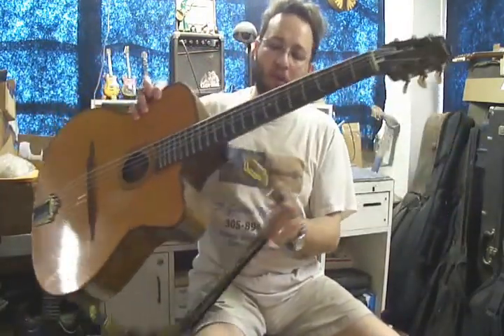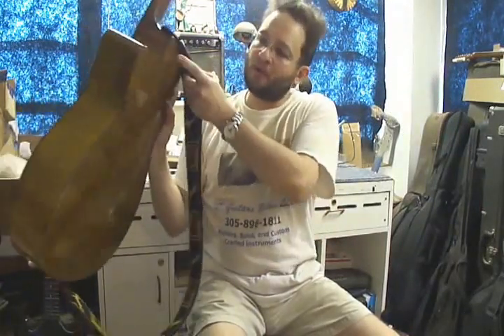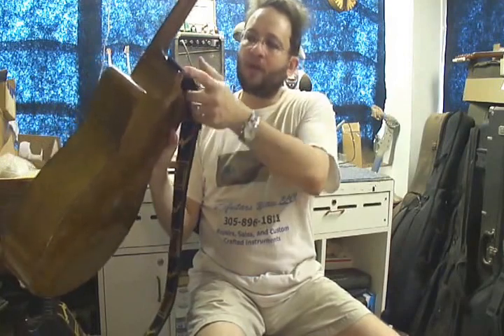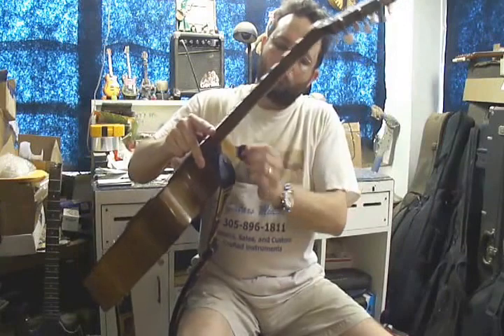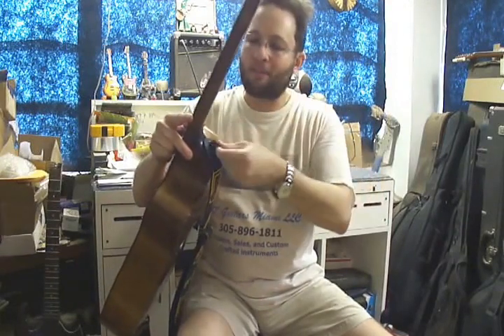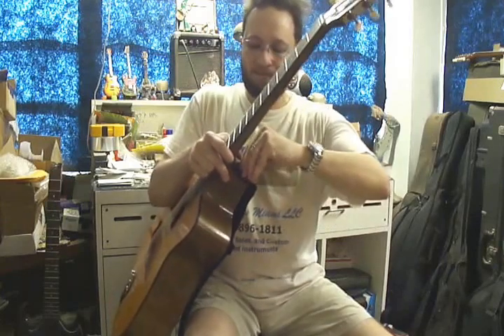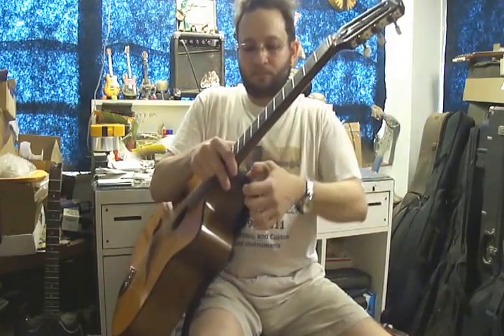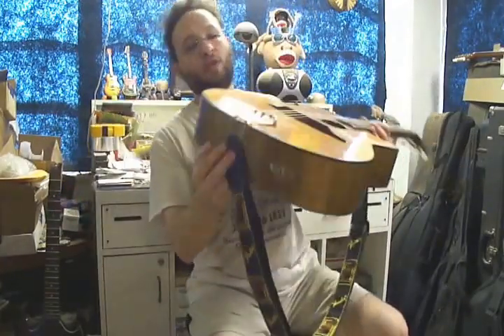He also complained that the strap kept falling off. The strap button was originally on the back, so I removed it and plugged the hole. Then I installed the strap button at the neck heel itself. I also installed rubber grommet-type strap locks on each strap button — once you lock them in, the strap can't come off. It's nice and solid, so that's going to hold him really securely.